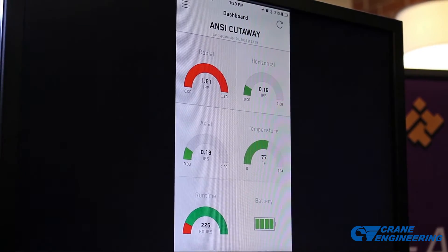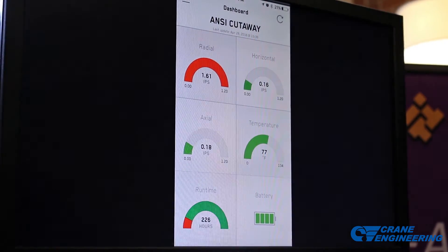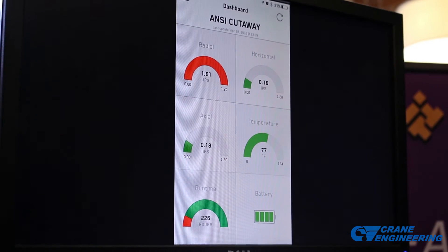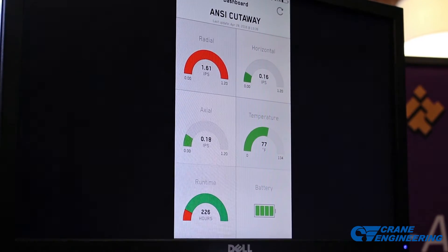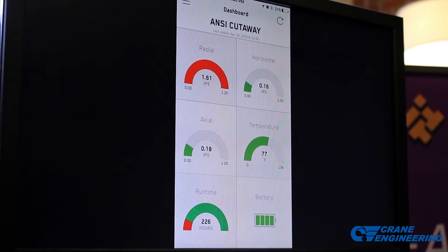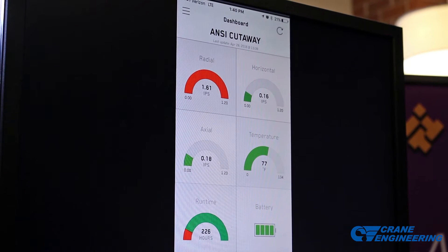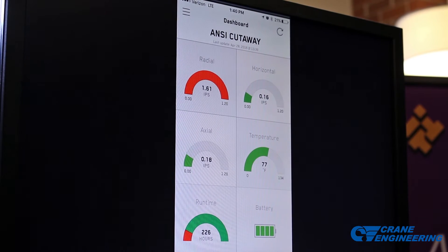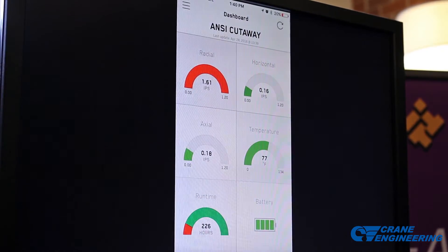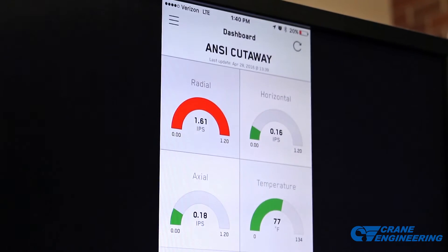The battery is not replaceable because we potted the back with epoxy to make it suitable for Class 1, Div 1 hazardous area classifications. Every five minutes the iAlert collects a snapshot of vibration and temperature data, and compares that to the warning and alarm levels — which are set automatically by the iAlert after 25 hours of run time, or the user can adjust those manually. Green status means below those levels; yellow means warning level; red means alarm level condition. In the radial axis we've got 1.6 inches per second — that's giving us an alarm level condition.